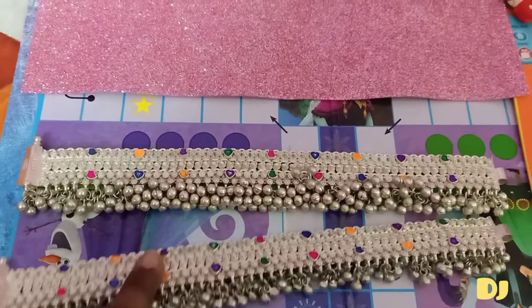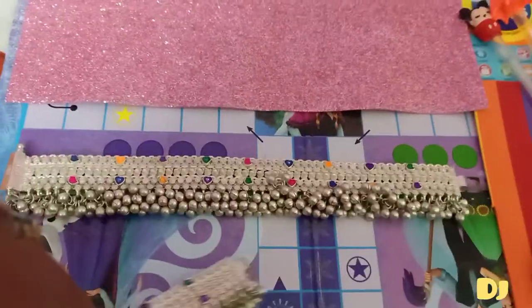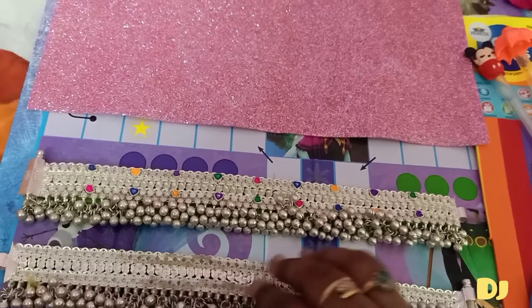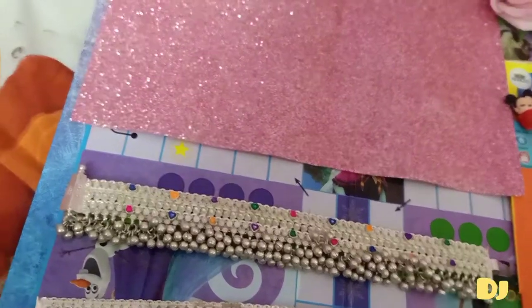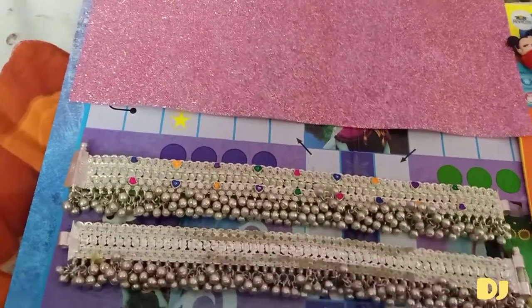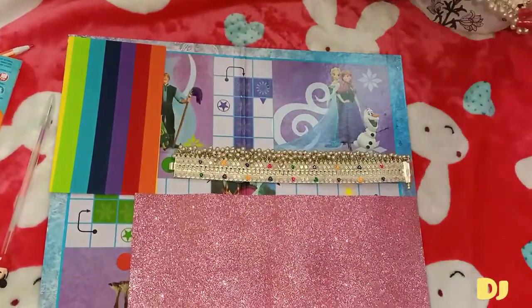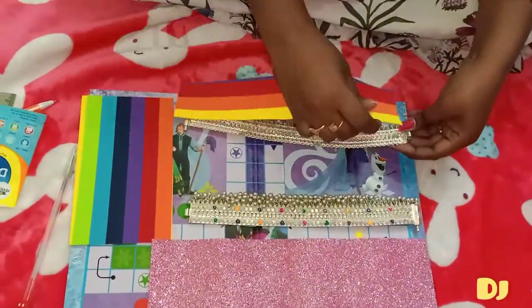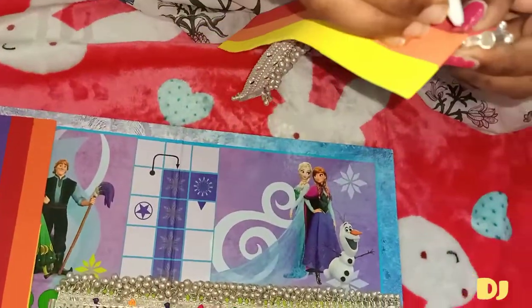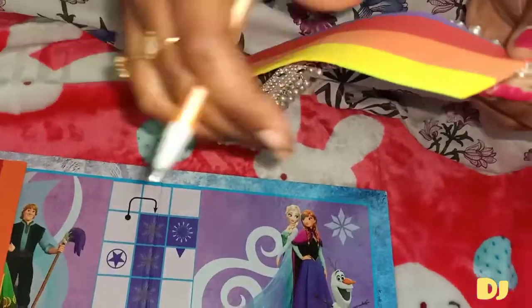Now you can see I have a bigger anklet — it has many sounding bells. When I turn it around, the inner part of the anklet is what was hurting me. Now I'm going to start. I'm turning my anklet to the other side and taking a foam sheet to mark the length on it.